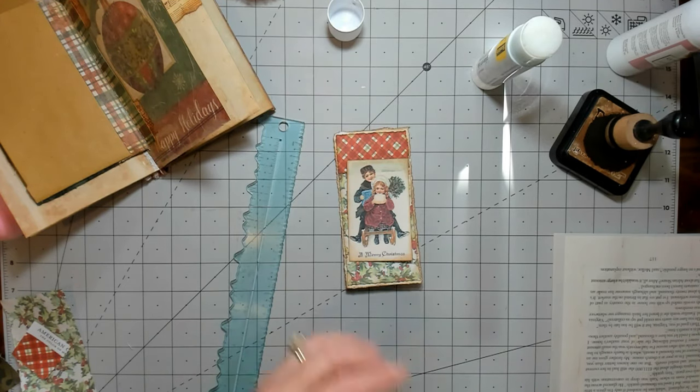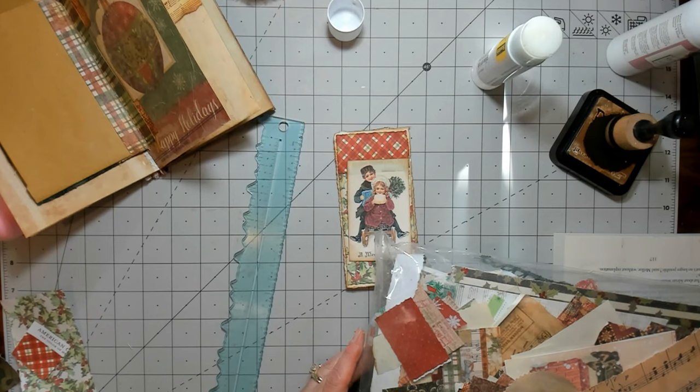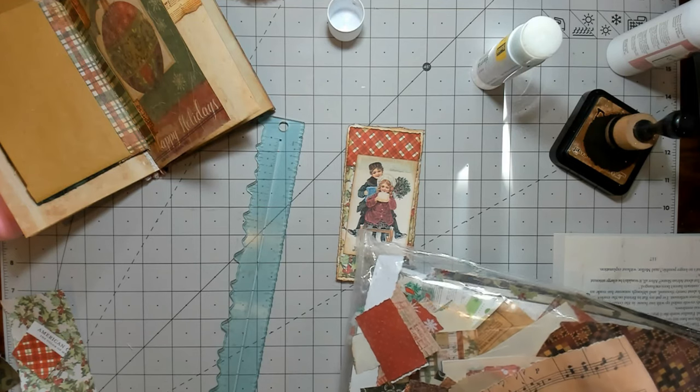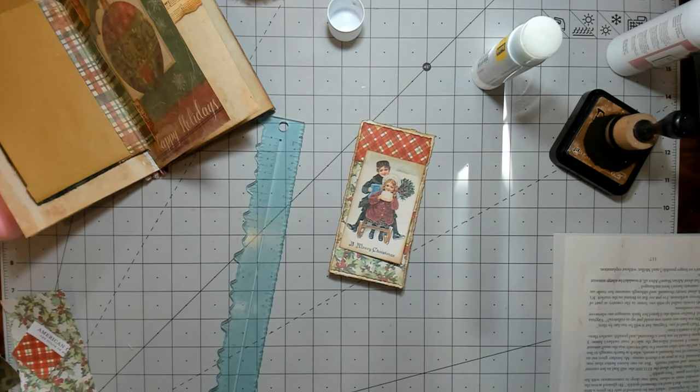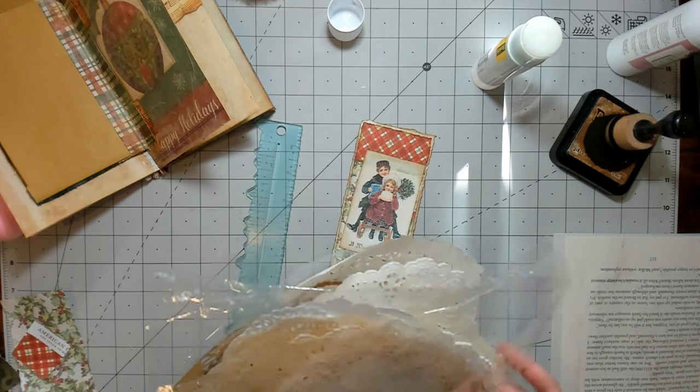I just have this little bit of red left — it's Florentine paper from Rachel at Roxy Creations. Last year I bought one of her little kits of Florentine paper and I just have that little bit left. Let's see if I have a scrap that would work. I feel like it needs a little something else — maybe a doily that's turned down. It's like Christmas exploded around here because I've got junk strewn everywhere.